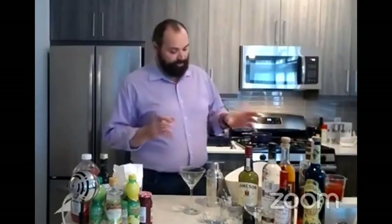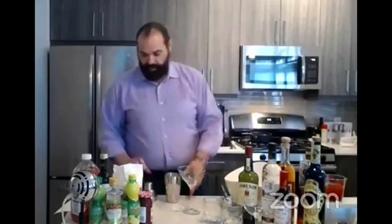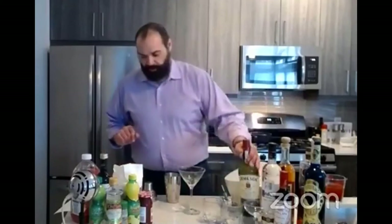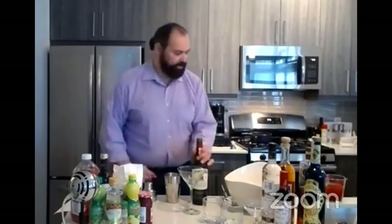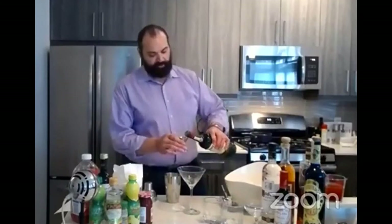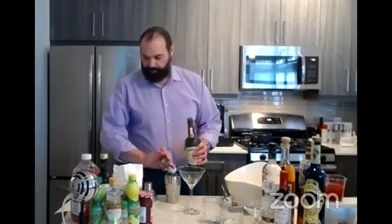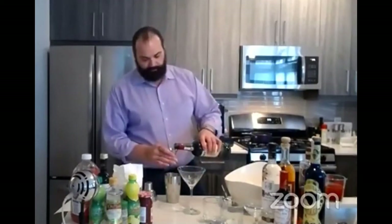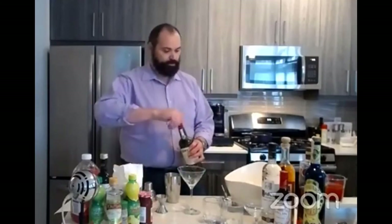We're going to start off by mixing up our Manhattan. I've got my shaker. I'm going to take two parts whiskey. I won't measure it out for the sake of you folks at home - I tend to pour a little heavy sometimes. One, two parts whiskey.